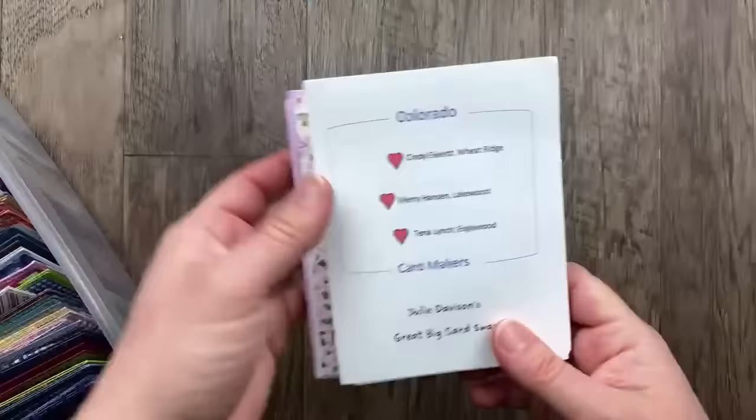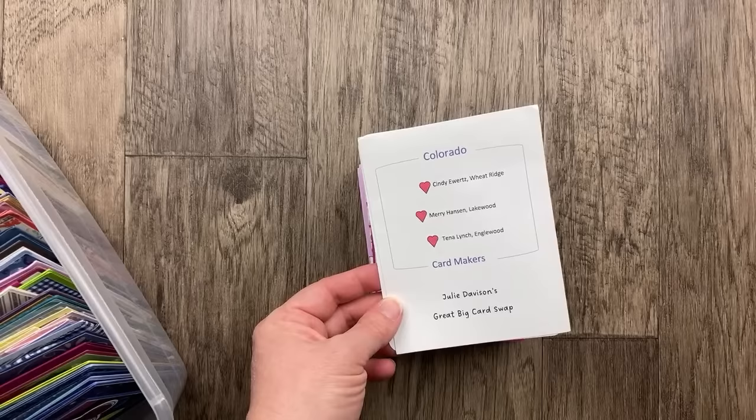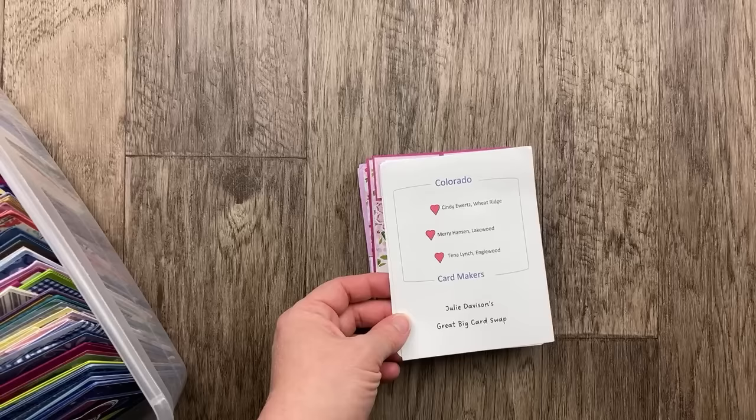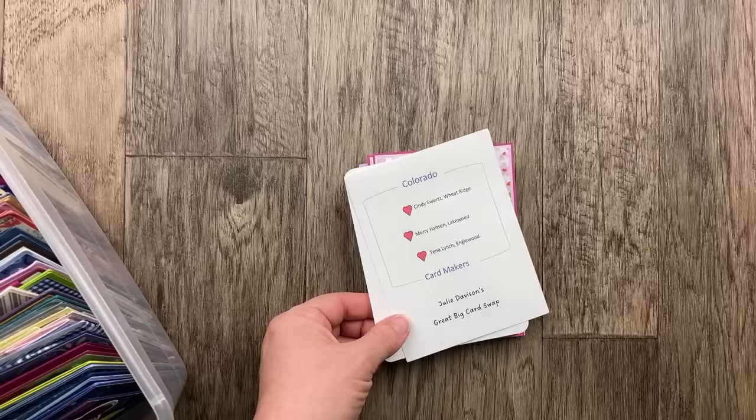We've got now some fun fold cards for August, and I'm going to start with a new group of swappers — the Colorado Card Makers. I'm so excited to have a new group. I actually have two new groups this month, including the Indiana swappers. I received two cards from Indiana but I'm not sure if there's another one coming, so I held them until next time just in case.